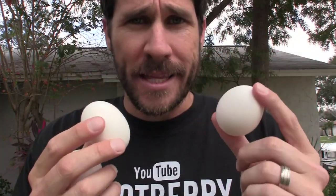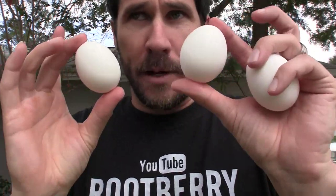Hello people who watch my videos. I had some extra eggs that went bad in my refrigerator, so I couldn't donate them or anything, so I figured I'd make a juggling video. I am NOT wasting food. These have expired about two months ago.